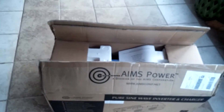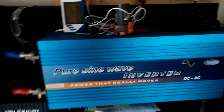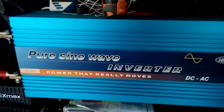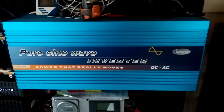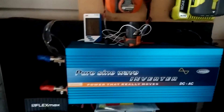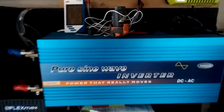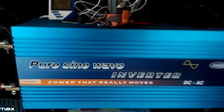That's my new Ames inverter charger, and I'll be replacing this bad boy here. After three years I'm selling it to a friend of mine. My system is still holding strong, and this pure sine wave power will be upgrading to my new Ames power inverter.